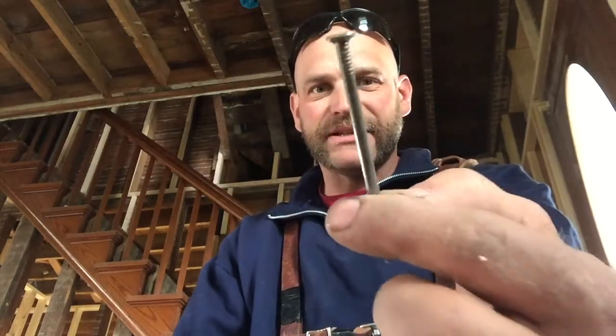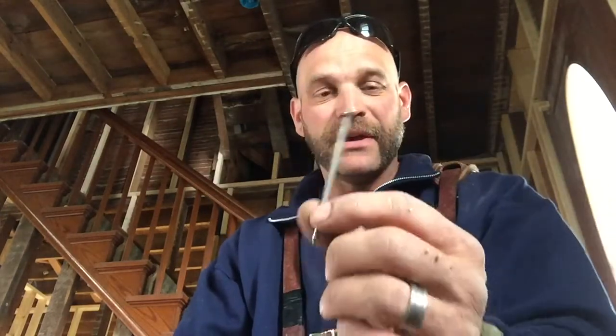A little bit of a lesson for you today — not so much a how-to but more of a 'what is that' type of lesson. Here we have a nail, just a regular 16 penny nail. This was originally called a wire nail because they would stick a wire through a machine, cut it off, grind it, flatten it, then stick another wire through and do the same thing.